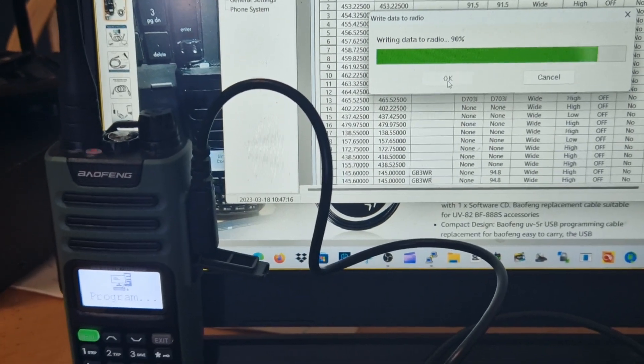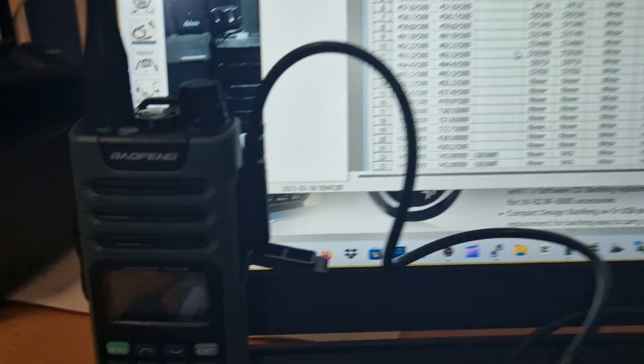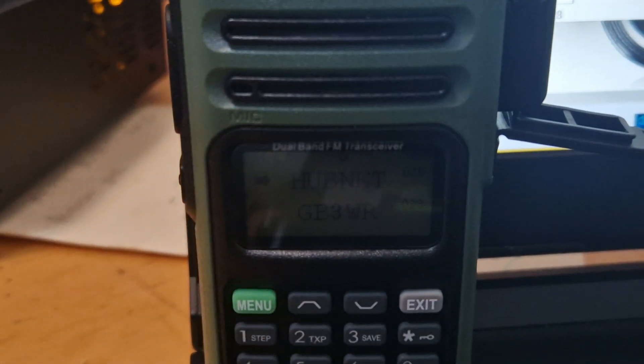All my local repeaters really. You do need to use the software if you want to program the names. M0FXB Andy — there's Hubnet. Let's unplug the cable and then we'll go through.